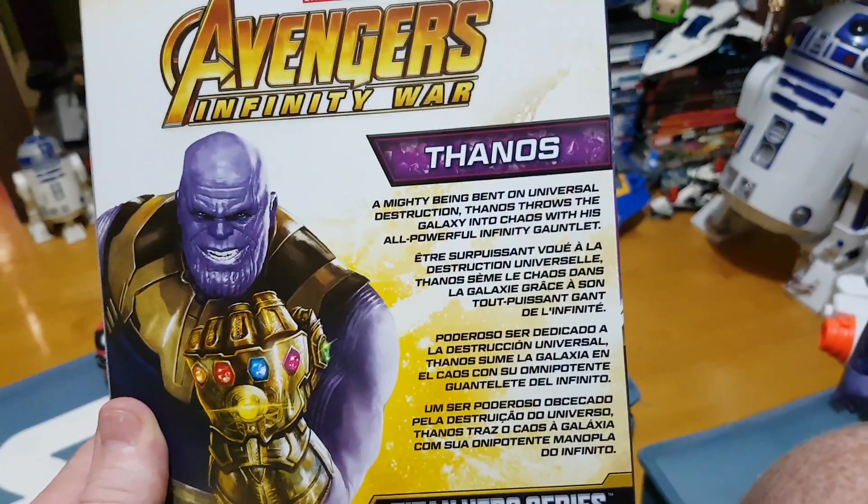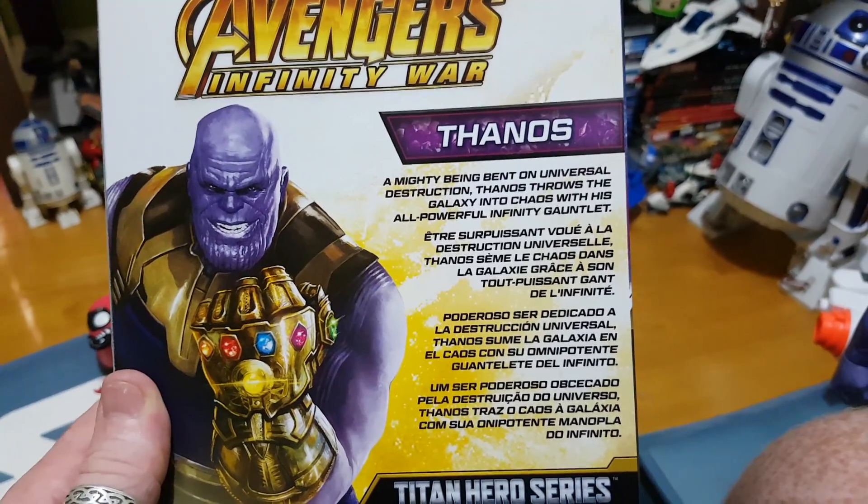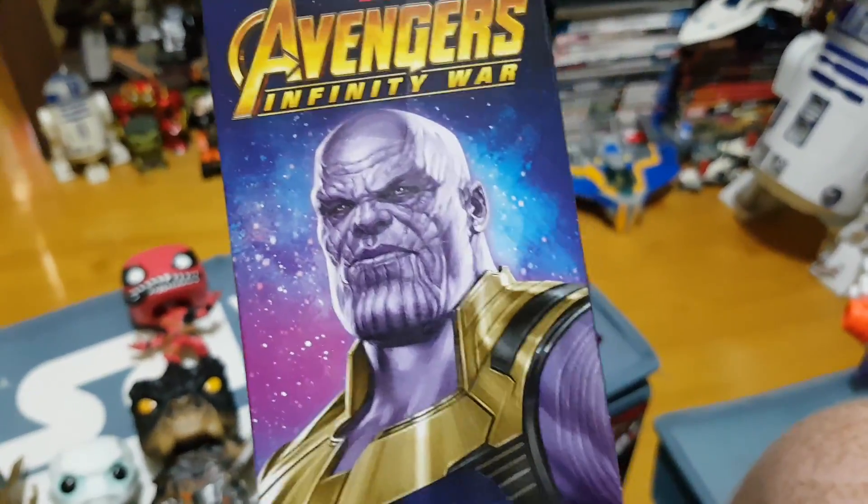Obviously taking it in a different direction. On the back of the box you can see Thanos imposing with the Infinity Gauntlet — a mighty beam bent on Universal Destruction. And he really does come out as a really good figure. You can see the package artwork there.